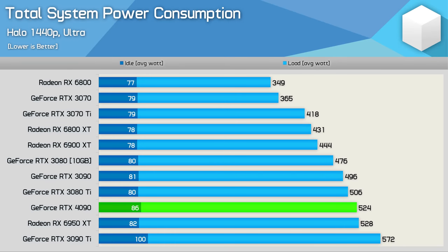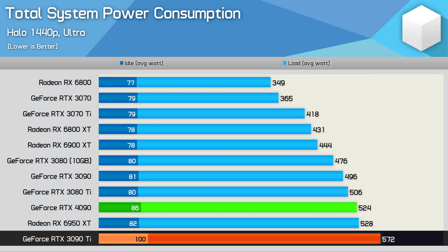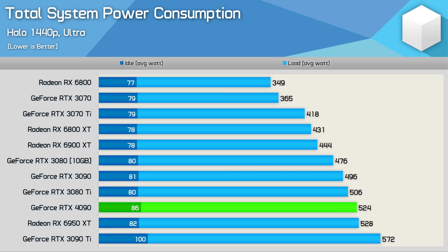Here's a look at total system power consumption when playing Halo at 1440p. The RTX 4090 actually isn't bad — it's very good, delivering 50% more performance than the RTX 3090 Ti while using less power. Both are 450-watt graphics cards, but the 3090 Ti pushes total system usage about 50 watts higher because there's no Founders Edition model, and instead we're using an MSI card which uses above-spec voltage. The point is the RTX 4090 is a 450-watt product, so power consumption isn't anything we haven't seen before from flagship graphics cards.